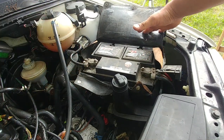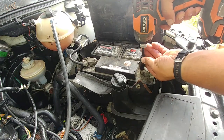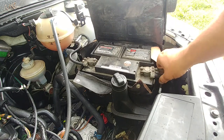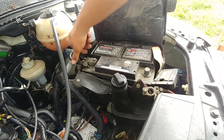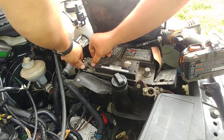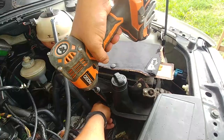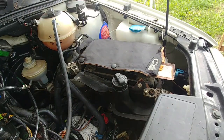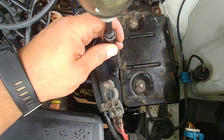The second thing we need to do is remove our battery. Undo both battery clamps — both negative and positive — to disconnect the power and make sure nothing shorts. Also, we need to get access to all the components under the battery. Undo the bracket bolt on the side of the battery, remove it, and the battery is ready to come out.